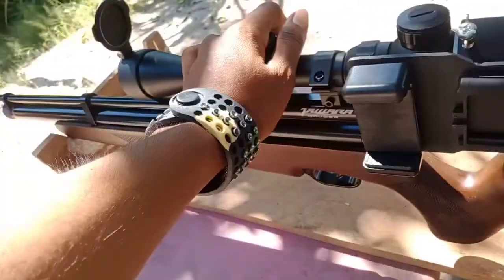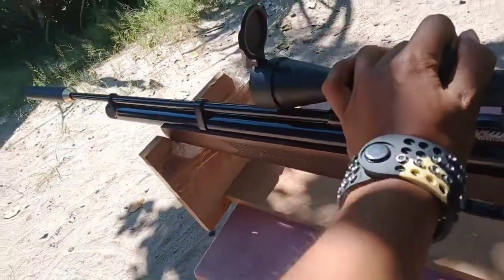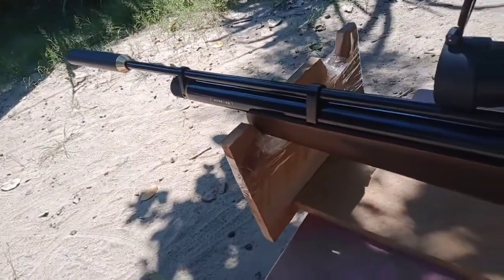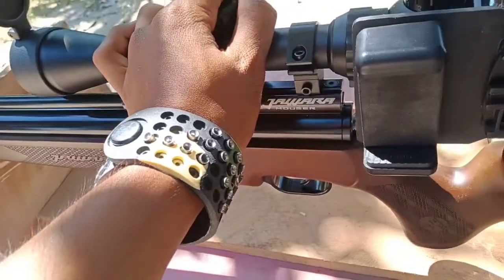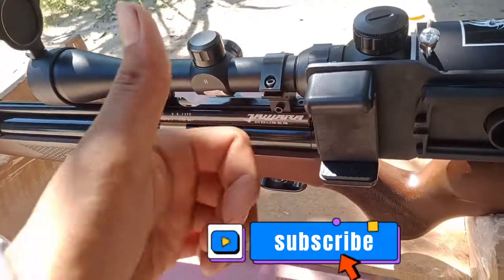Unit ini kita akan coba bawa hunting ya, kita akan coba bawa hunting, semoga dia bisa dapat poin. Oke kawan, jangan lupa di-like, comment, dan subscribe ya kawan. Salam Satu Laras. We'll take this unit out hunting and hope it scores. Don't forget to like, comment, and subscribe. Regards!